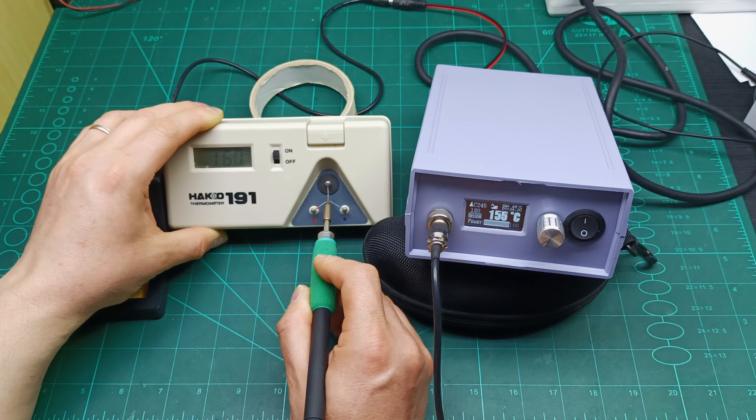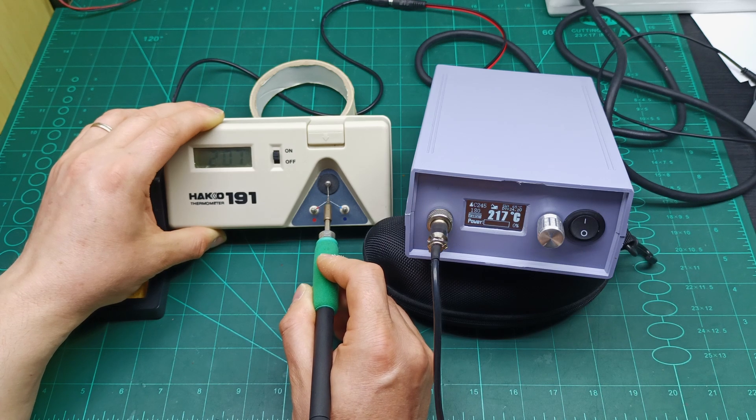The tip is starting to increase as well. I'll let it come up toward 200 degrees — you can see it reaching 215. It's going to stabilize as soon as it does its two power pulses.